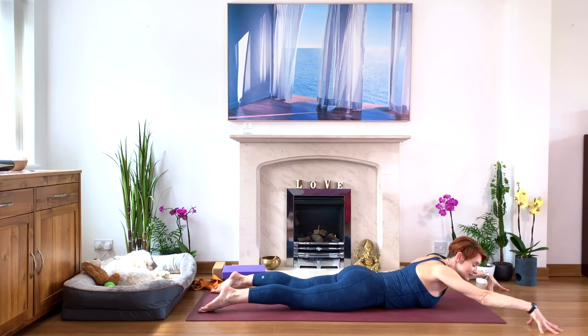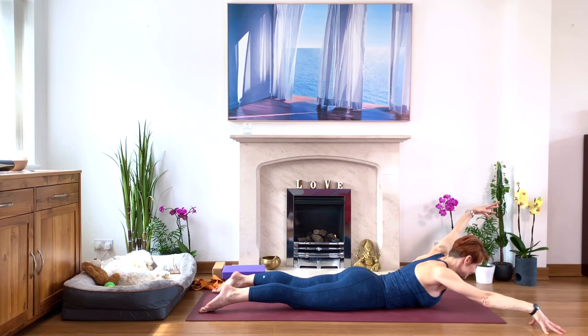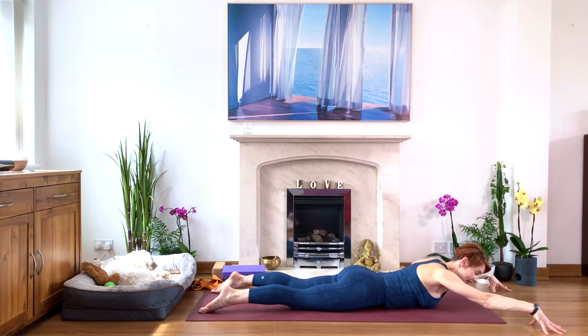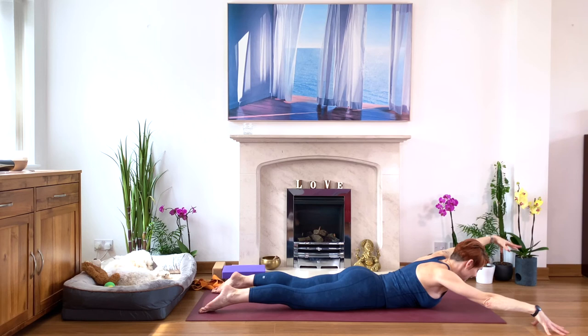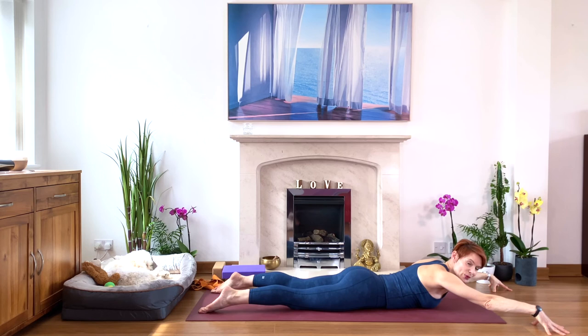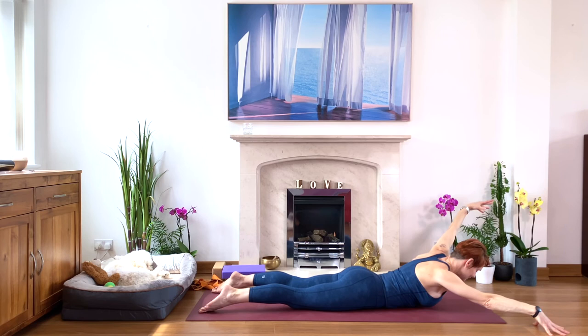Lift your right hand off the floor — inhale. Then bring it down. Now looking at your left hand — inhale, lift. Exhale, bring it down. Again, press your legs down, lengthen the tailbone. Inhale, right hand up. Exhale, down. Now inhale, lift your left. Exhale, bring it down. Again — checking your legs and your back. Press your legs into the floor, especially your knees. Lengthen the tailbone. Right arm up. Exhale, bring it down. Left arm up. Exhale, bring it down. Well done.